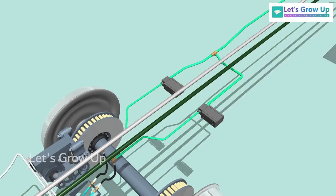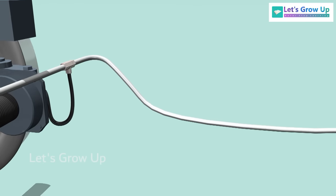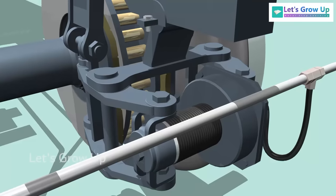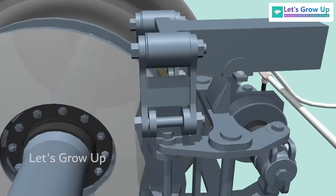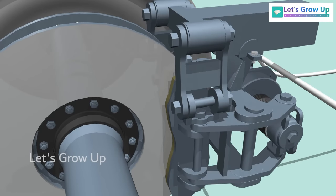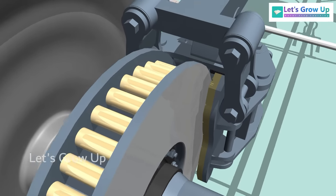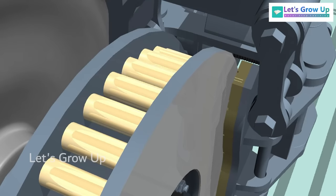Here are the dump valves, and these pipes are connected with the brake cylinder. The air pressure increases inside the brake cylinder, causing the piston to move outwards. As the brake caliper is connected to the cylinder, it moves closer to the disc. And finally, the brake shoes come into contact with the disc, gradually bringing the train to a stop.